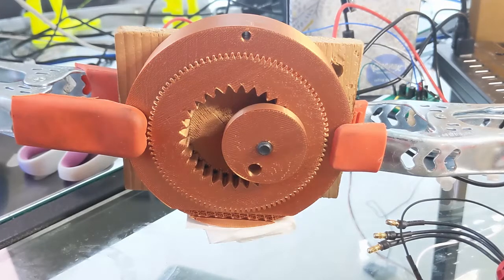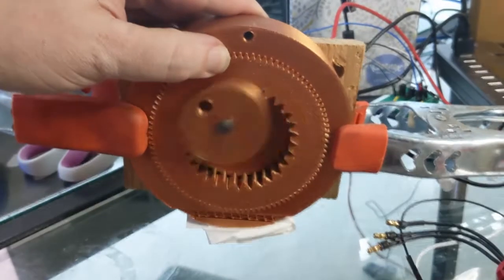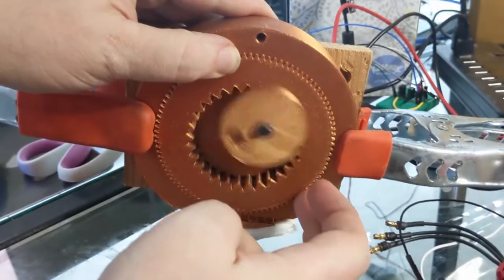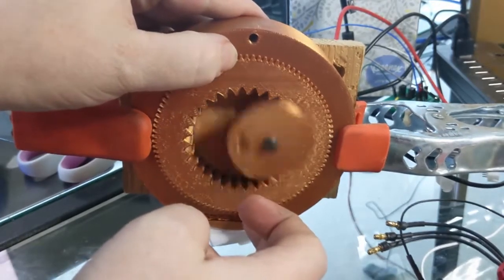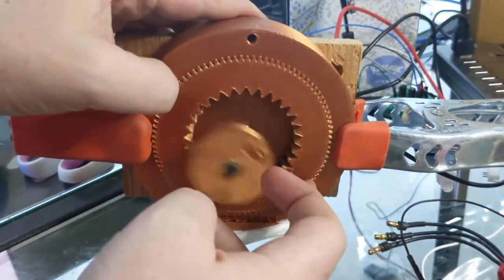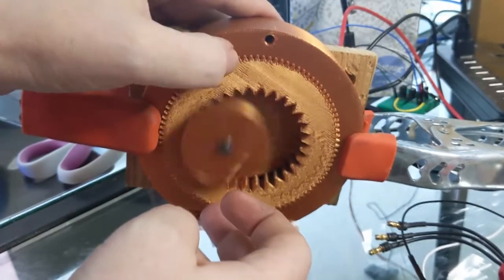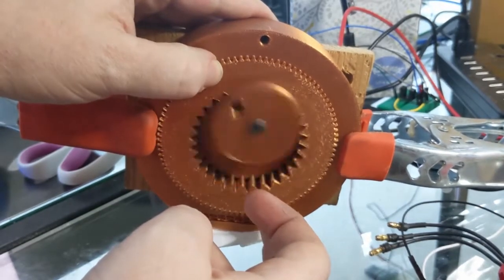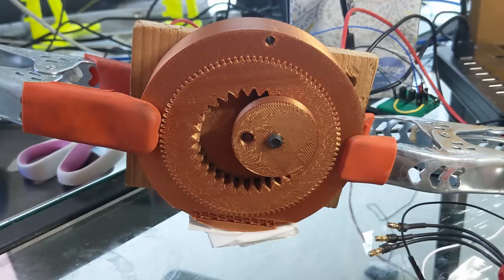Hey there internet. Well this might be the strangest thing I've ever made. Let's see if you can guess what it is. Any ideas?